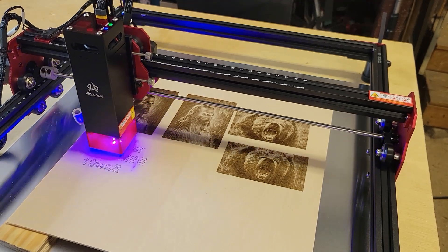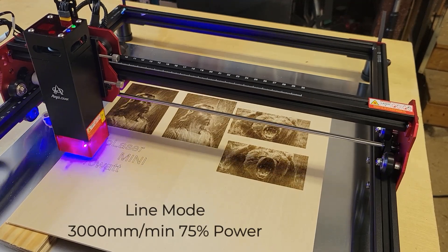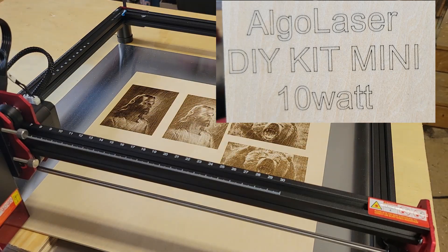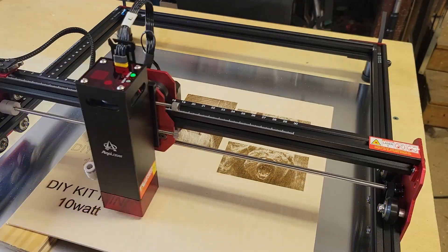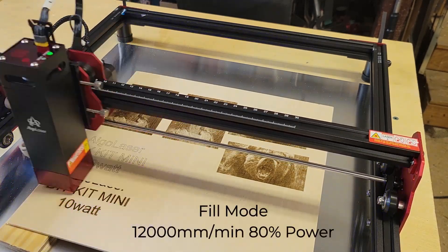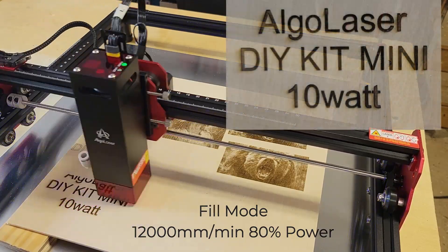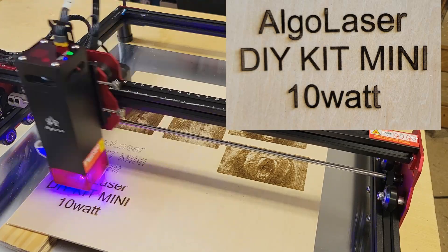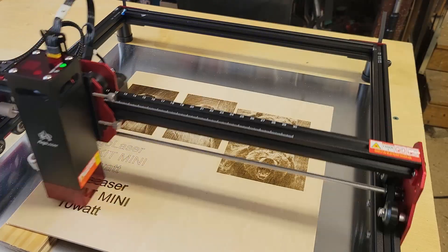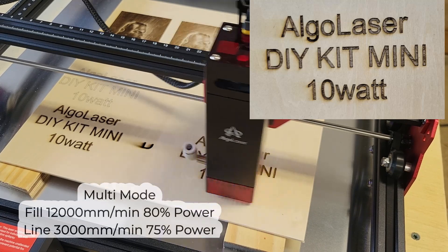Next I ran some simple text — first using line mode, then fill mode, and finally multi mode with both line and fill.